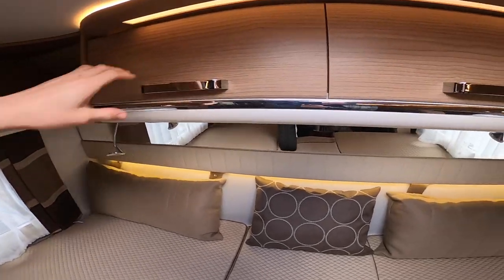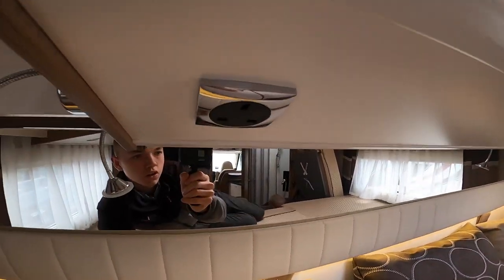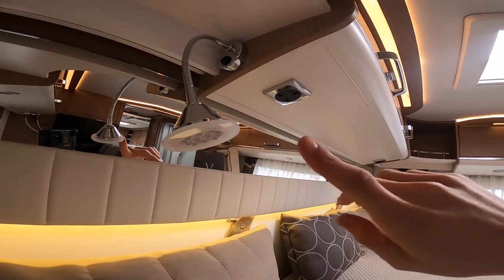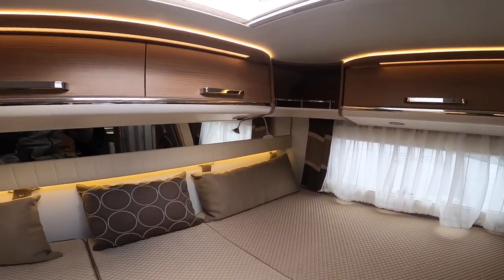It's just storage all through the back. You've got a three-pin plug and a reading light — both are individually switched, so you can have one on or the other depending on who wants a light on in the evening.